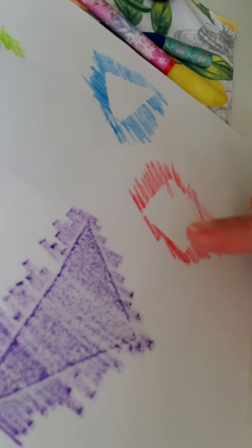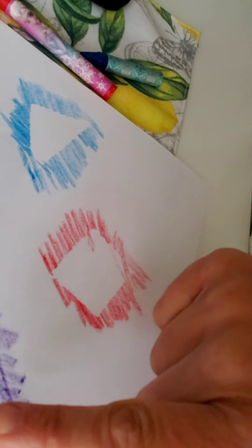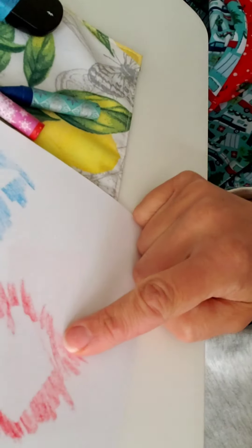You have three different ideas for shapes. The shape art. The texture shape rubbing right here. And making shapes space. Remember, for this one I put the shape underneath. For this one I put the shape on top. If you are feeling like you would really like to try all three different ways, send me a picture of each. Or choose your favorite one if it's feeling like a lot. Great, have fun, and we will see you next week. Bye!